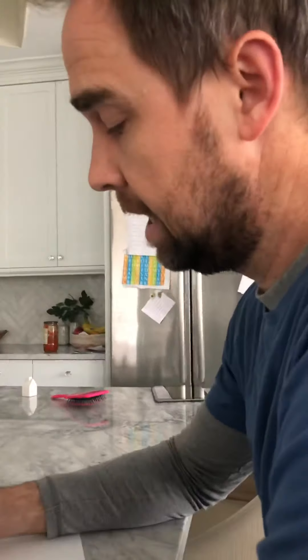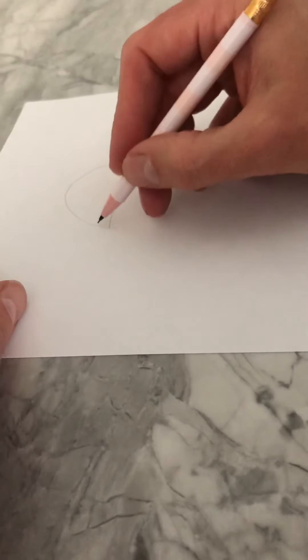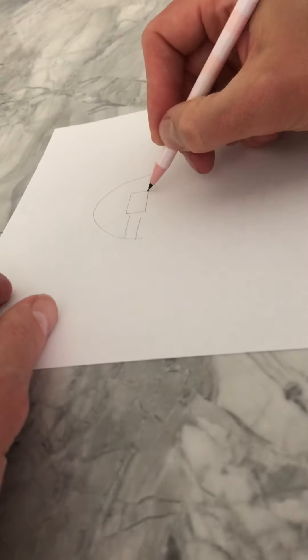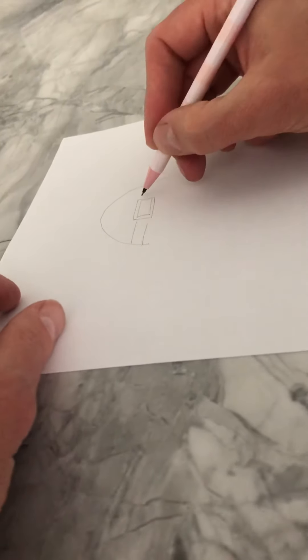Ready to start drawing? Here we go. Alright, leprechaun puppy, here we go. Any leprechaun's going to have a hat, so let's start with a hat for the leprechaun puppy. They usually have like kind of a belt buckle type of a hat.